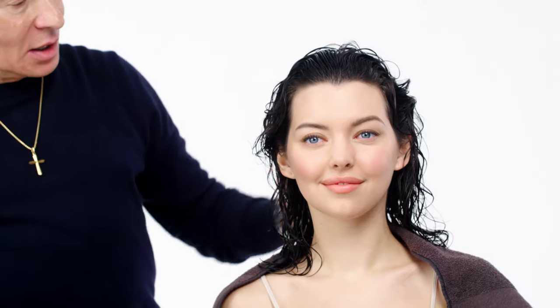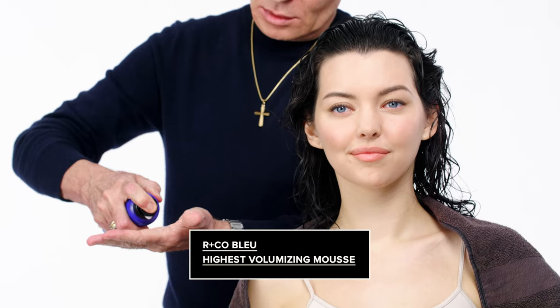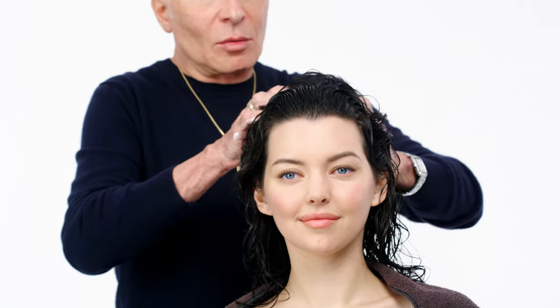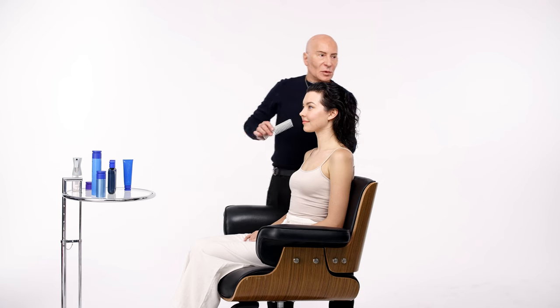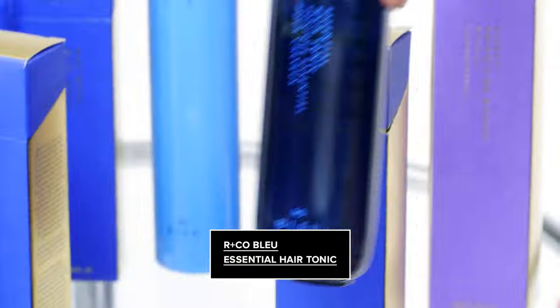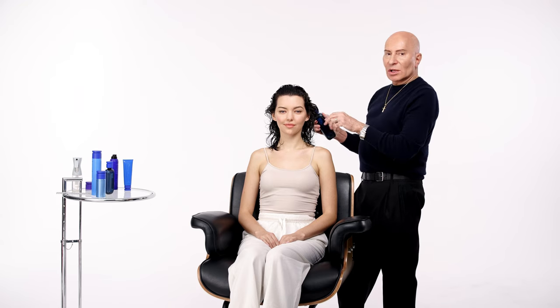I want to add volume to the crown of Jesse's hair and take advantage of her natural curl, so I'm using Highest Volume Mousse. I place it in my hand and work it into the hair. You can see the waves starting to take shape. Now I'm going to use Essential Spray Tonic, working it through roots to ends and spraying it evenly all over the hair.